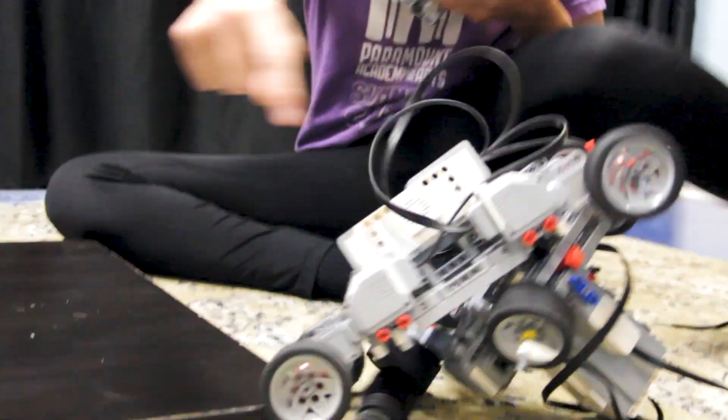Quick rebuilds! Our team back here has about a minute and a half — they're the ones that lost their code. And if they can get something together, they'll be able to compete. If not, they'll unfortunately have to forfeit.